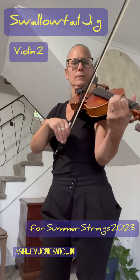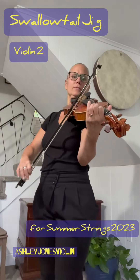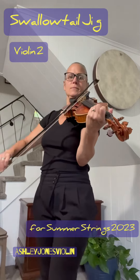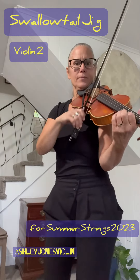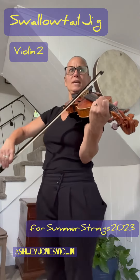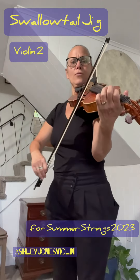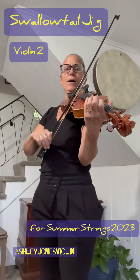All right, here we go. Slow bow. Slow bow. Really slow bow. Slow bow. Slow bow.